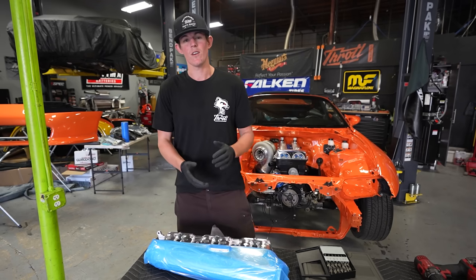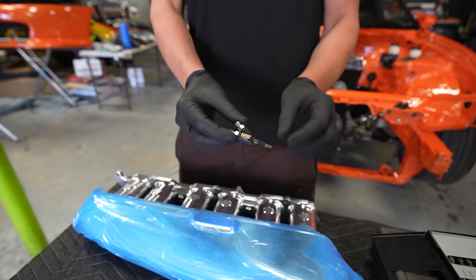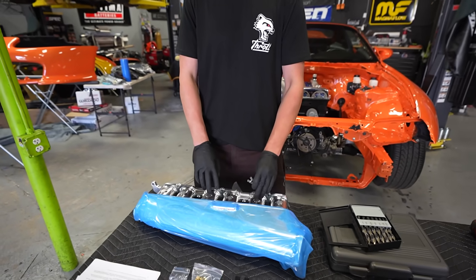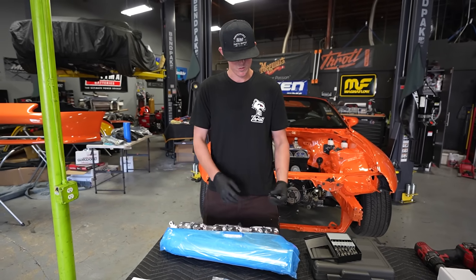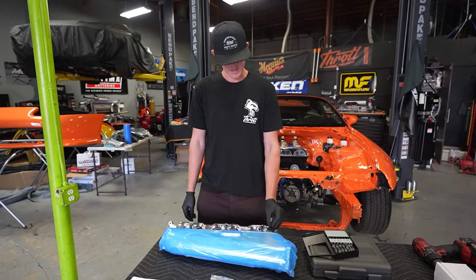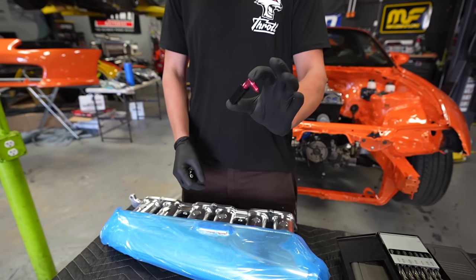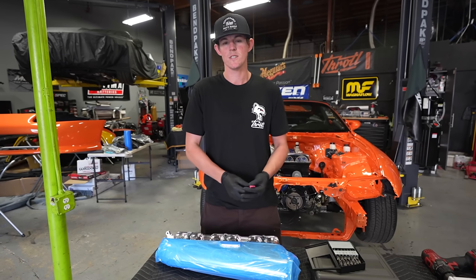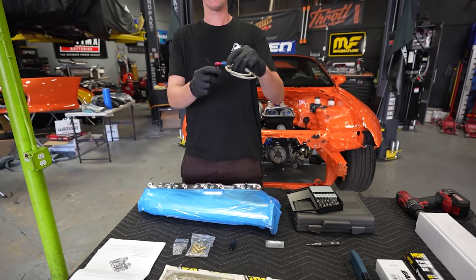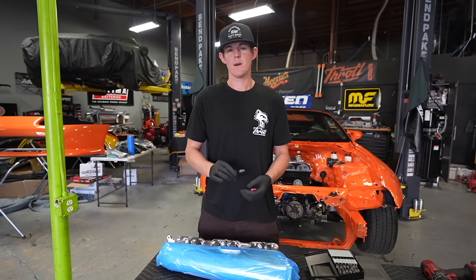I'm going to start working on our nitrous system, just on the intake side. We have direct port foggers going in on the intake manifold. Luckily, Plasma Man has little step-ups, so this manifold is set up to run with nitrous, which is really cool. We're going to tap the manifold, get these guys set up in place, then start running and making our hard lines into our distribution box — one for fuel, one for nitrous. We'll start drilling holes, get everything figured out, and keep jamming.